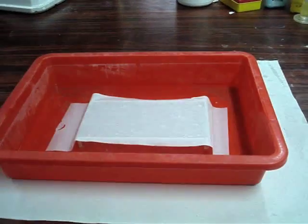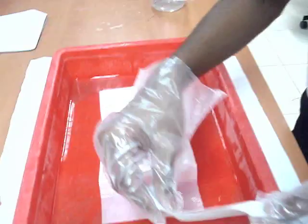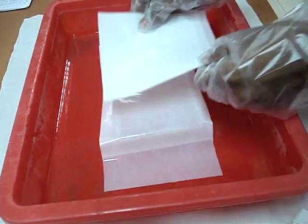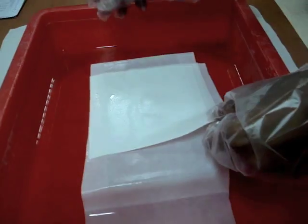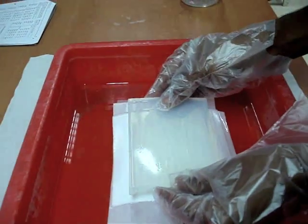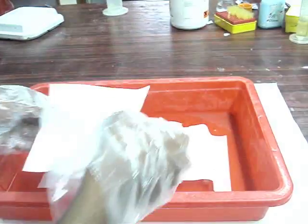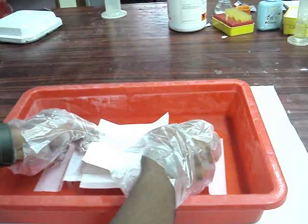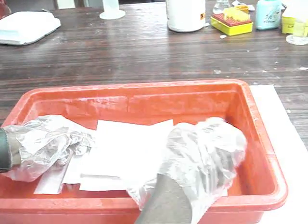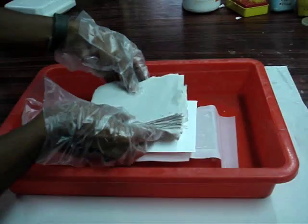Place the gel, then stack filter papers. Now place the gel over the filter paper. Place the nylon membrane over the gel. Proper care should be taken while handling the membrane. Place filter papers over the gel, cut to its size.